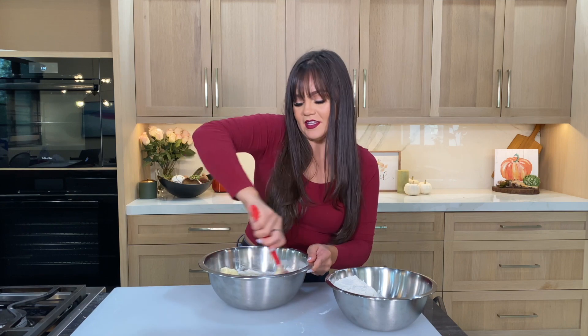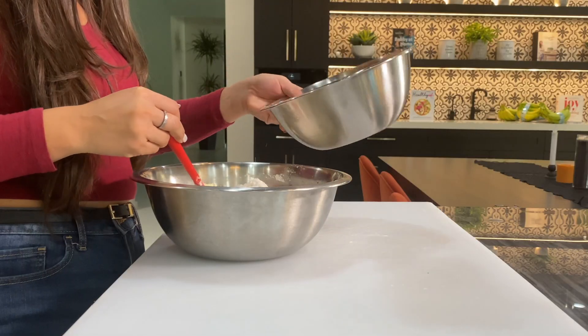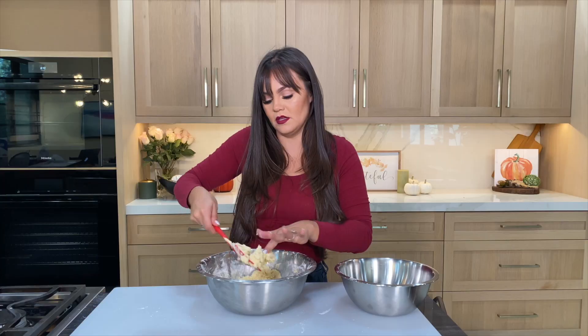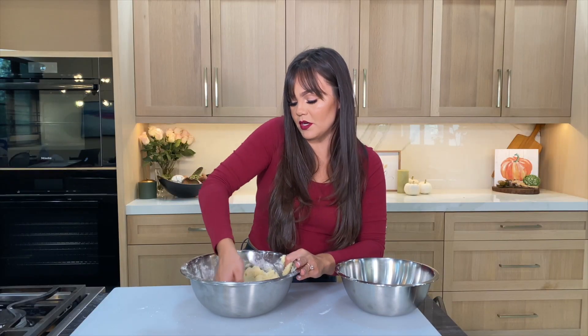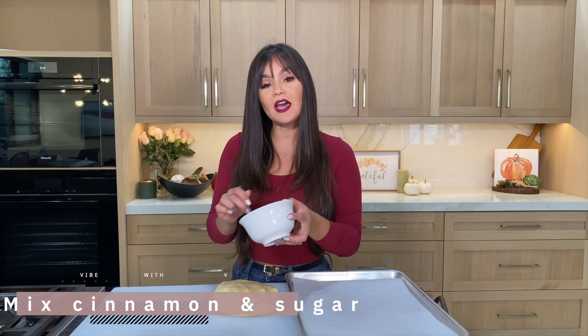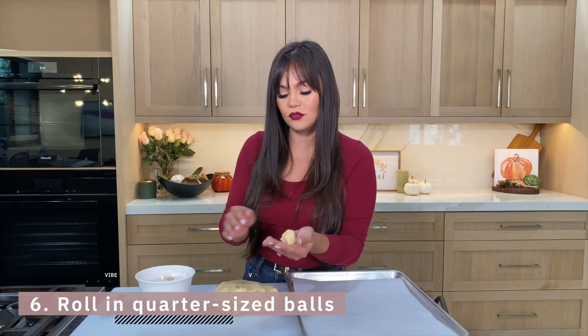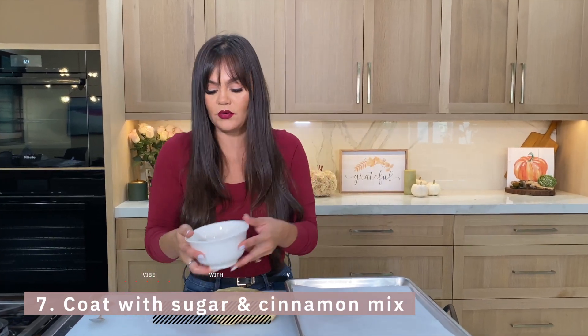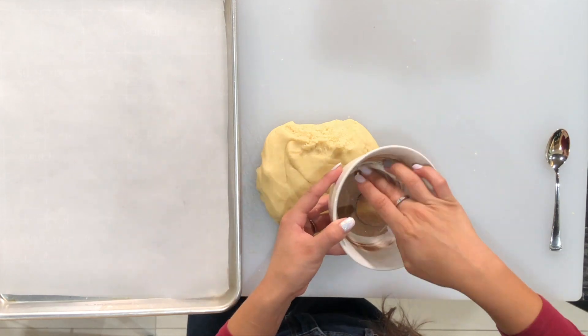We are almost fully mixed. I'm gonna go ahead and just use my hands at this point to make sure I get everything nice and mixed together. Now that we have our dough ready, I'm gonna go ahead and mix some cinnamon and sugar, then get about two tablespoons of dough, roll it up, and let it coat inside of the cinnamon-sugar mix.